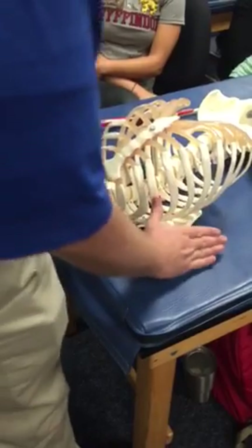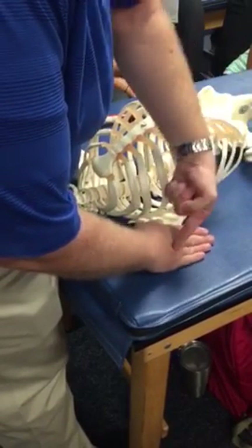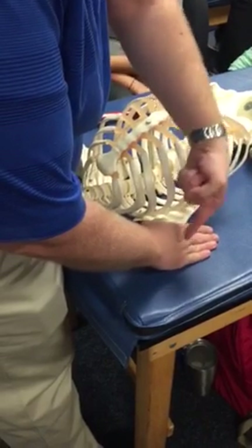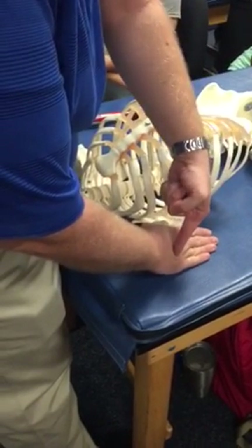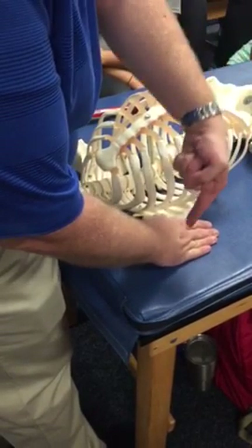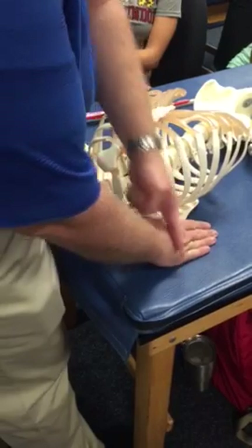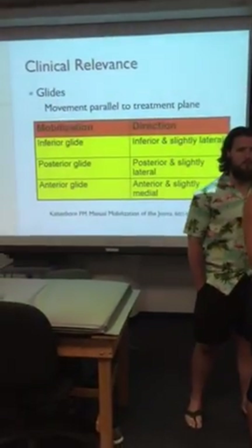For a posterior glide, again, it sits like this. If I push straight down to the floor, I'm going to run into myself again. The humerus is going to hit that posterior lip of the glenoid. So what I'm going to do is not just push posterior, but also slightly lateral.